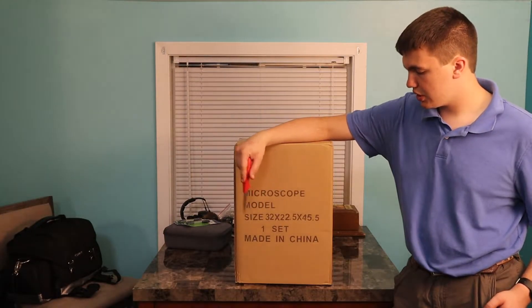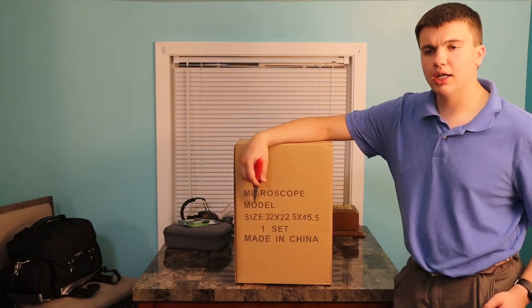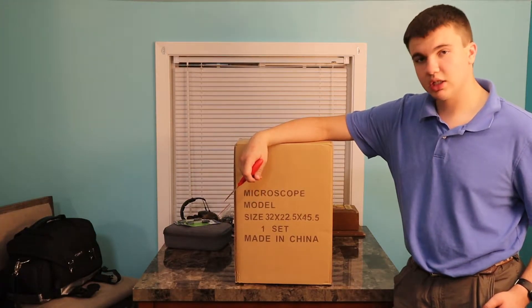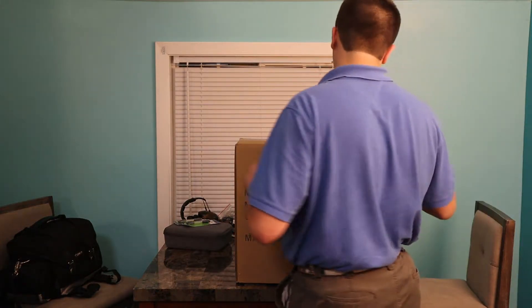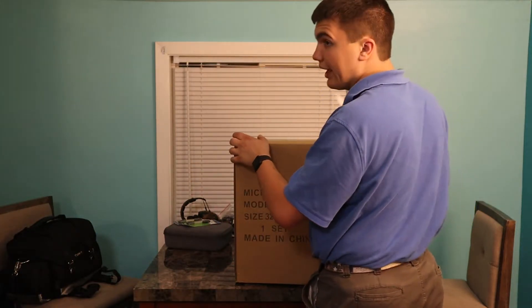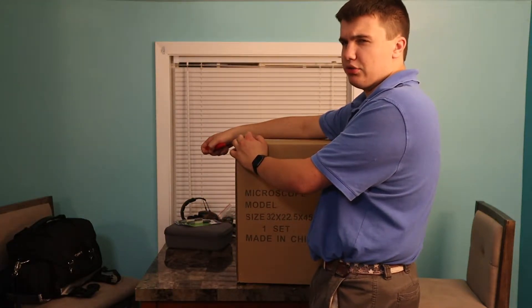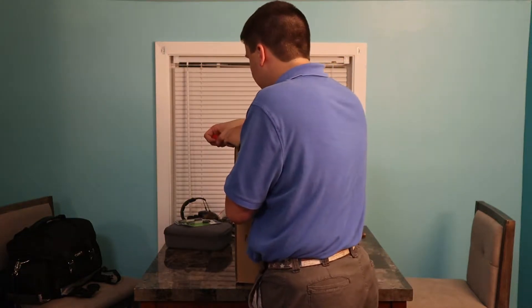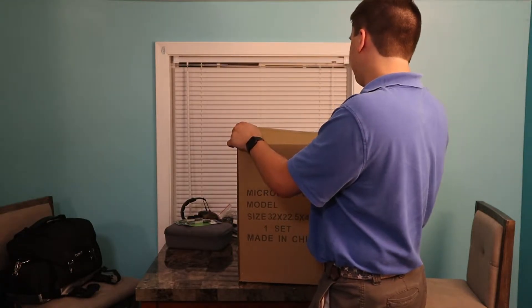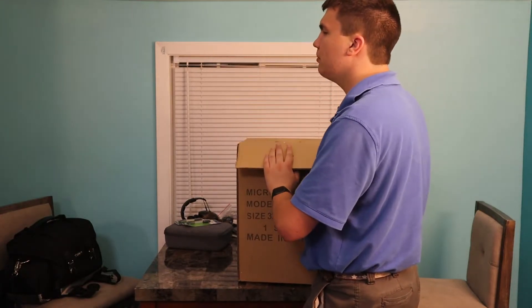So I finally got it — it's been a long time coming. It's an AM scope; I have no idea what the model is, but I'll leave an Amazon link below. Unfortunately it's not an affiliate link so I won't be getting any money. As to why I picked this specific microscope — and if you were to buy a microscope, how do you select what's best for you? Most people probably spend a bit less.